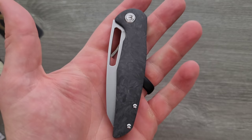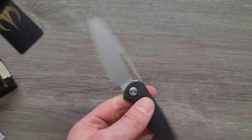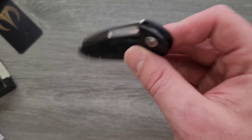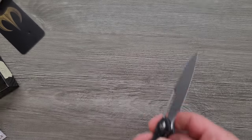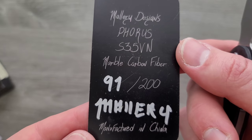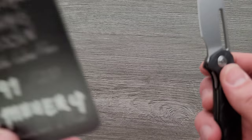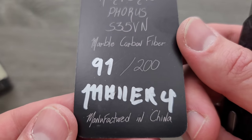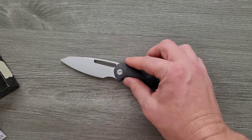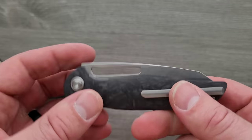This is going to be EDC perfection, I think, for a lot of people. Really glad that it was not another titanium frame lock as well — I really like the inset liner lock thing. I don't know if he's doing a titanium frame lock version of this or not. What's the blade steel? Let's check out the card here. Forrest, S35VN, marble carbon fiber — did I say shred? It's marble? Okay. 91 of 200, manufactured in China — I figured. I'd like to know who the OEM is — is it QSP or is it Bestec?